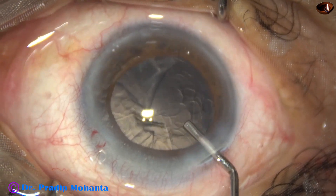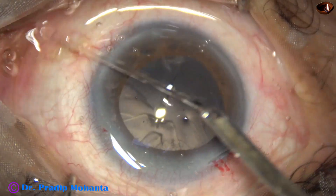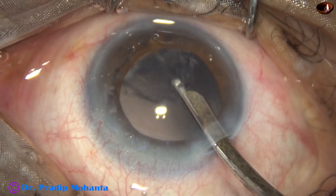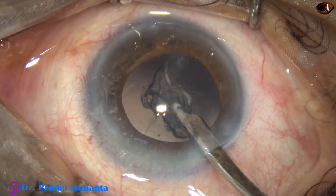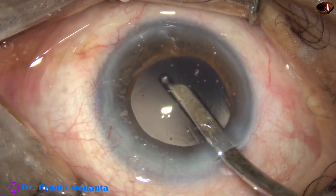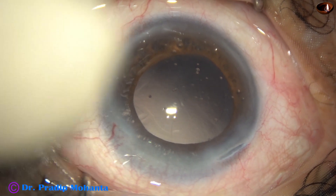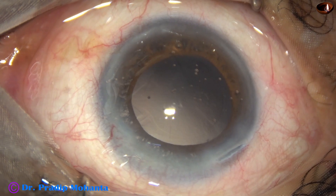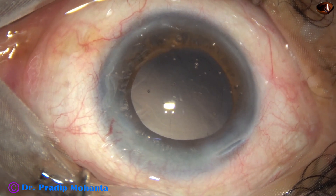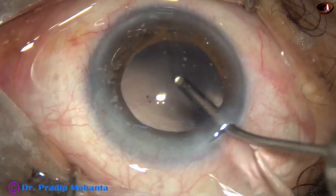The anterior chamber is filled up with 2% hydroxypropylmethylcellulose and the remaining cortex is removed by Simcoe cannula. A coaxial I/A could also be used, but there is only one side port so bimanual cannot be used. The posterior capsule is polished by the Simcoe cannula, but this is not sufficient for a retinitis pigmentosa case, as the rate of capsulophimosis is very high. We must polish the posterior capsule and as much as possible of the equator of the capsular bag.